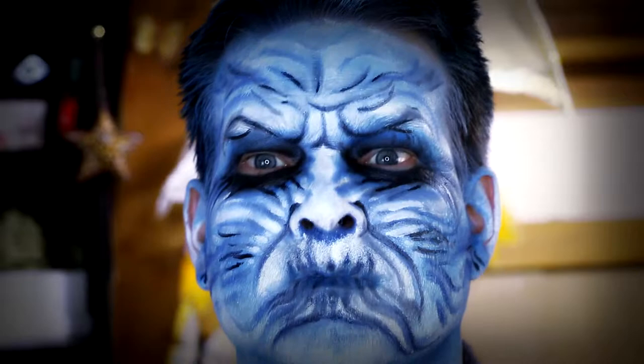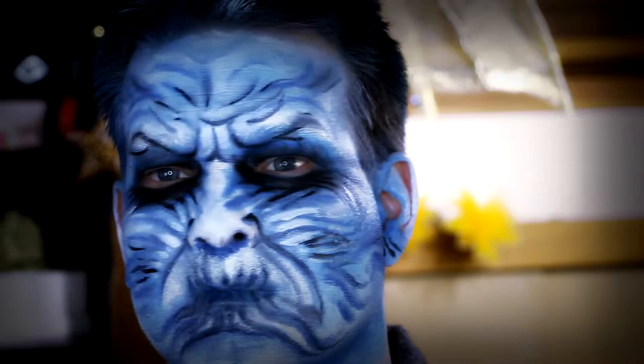Hi guys and welcome to Feywood. I told you I would show you how I made Dan into a white walker and here it is.